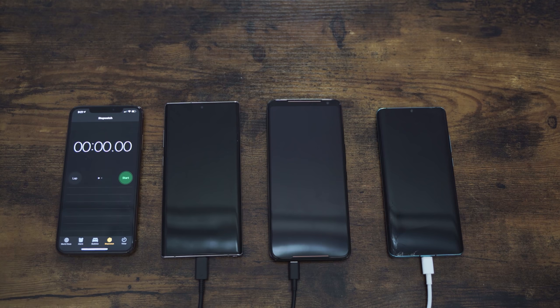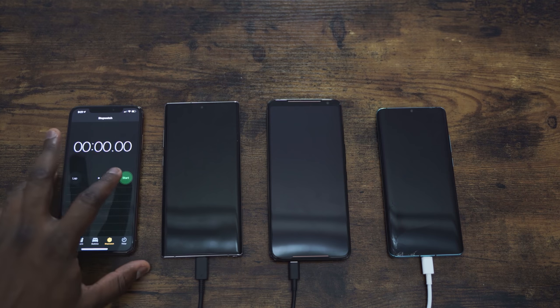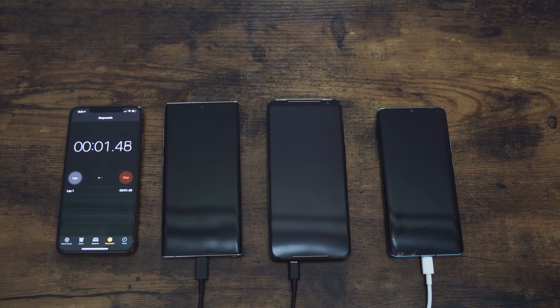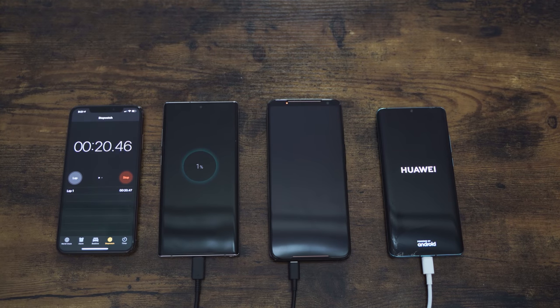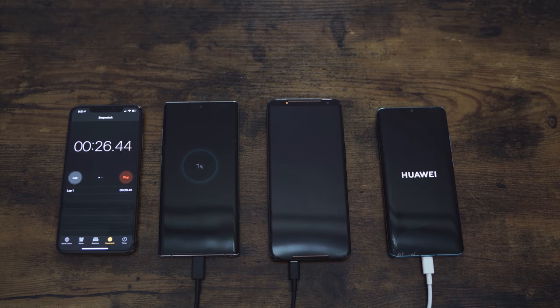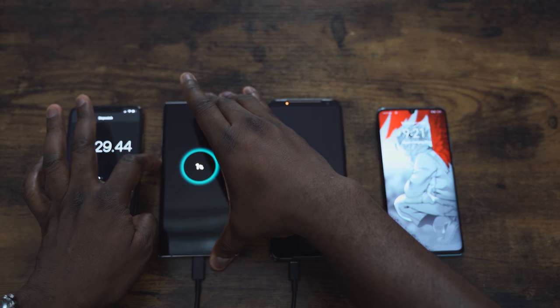Let's not waste any time and jump in. We have our devices lined up — Galaxy Note 10 Plus on the far left, ROG Phone in the middle, Huawei on the far right, and an iPhone as the clock. I'm turning them all on from the switch right now, so you're going to see the charging indicators and LEDs pop up. The Huawei P30 Pro is turning on fully, which Huawei devices tend to do, and it doesn't seem to really affect its charging.